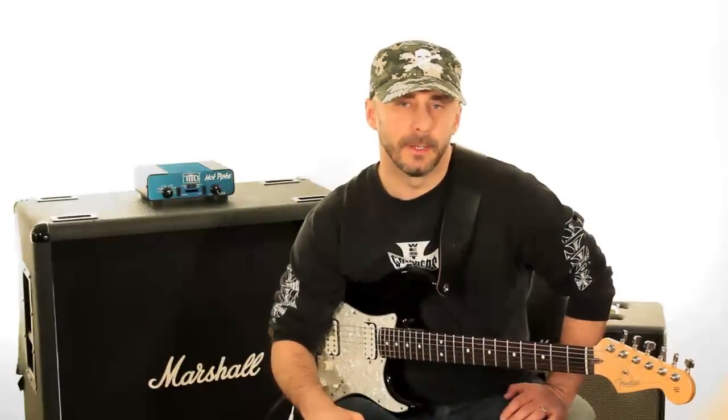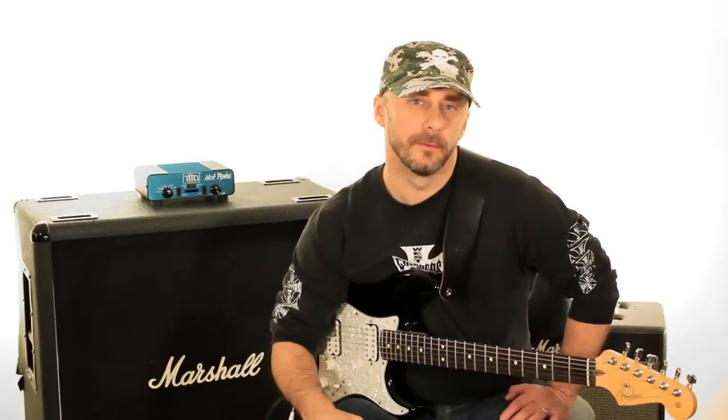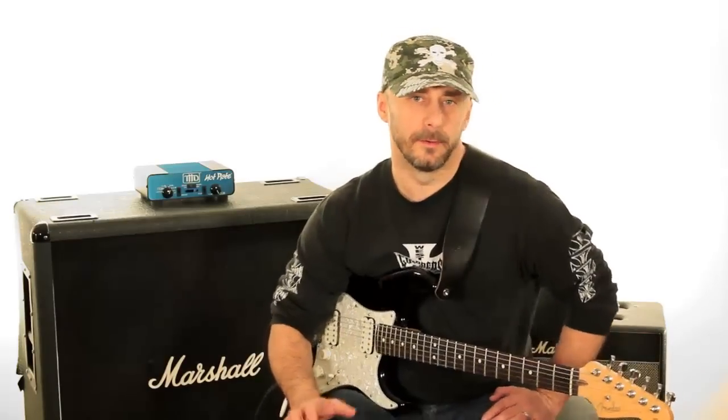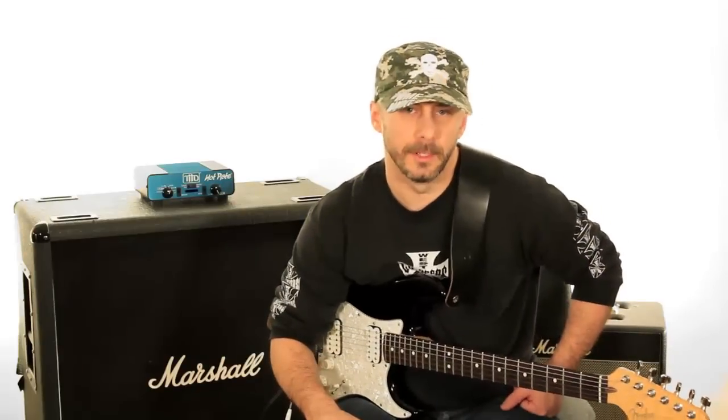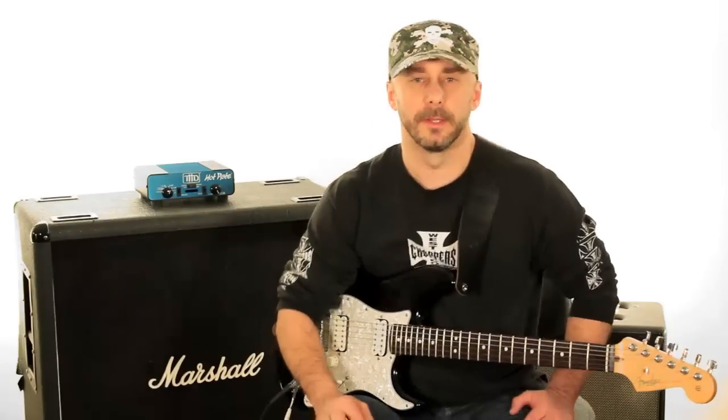Hey guys, welcome back to GuitarBreakdown.com. This is Carl and we're going to further explore the shuffle picking lick that we found near the end of the solo from Scapegoat Blues by Jimmy Herring. In the earlier segments I talked a lot about the actual lick and showed the lick in context with the Bb half-whole diminished scale, but let's check it out in some other environments that might be a little more common and hopefully inspire you to explore this lick further and find some fun ways to play it in your own music.